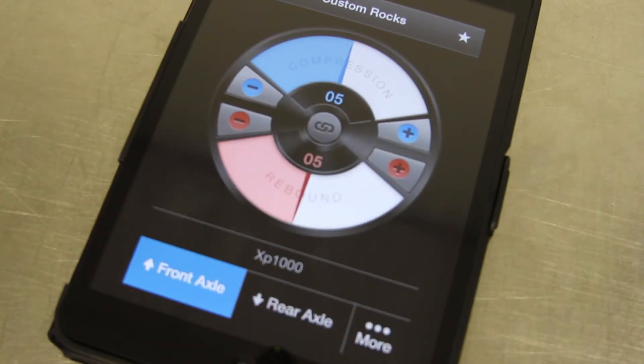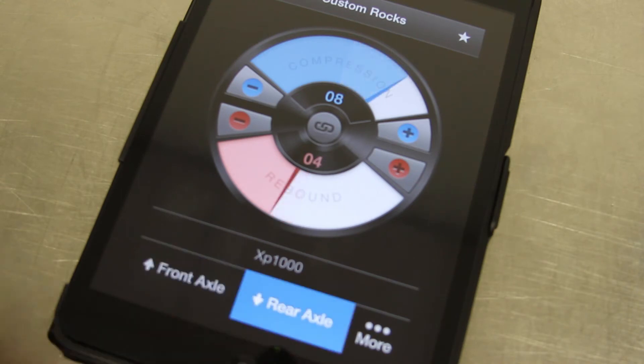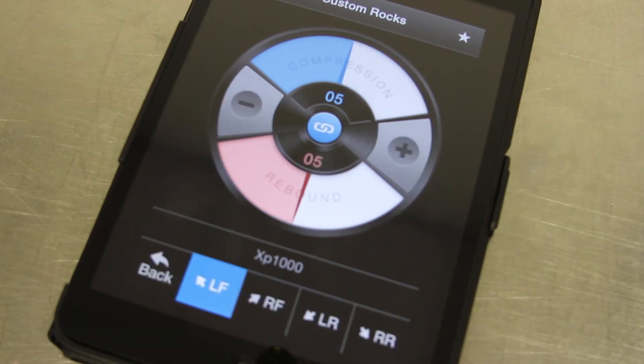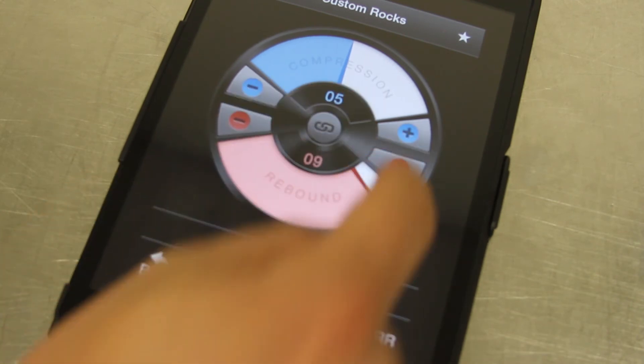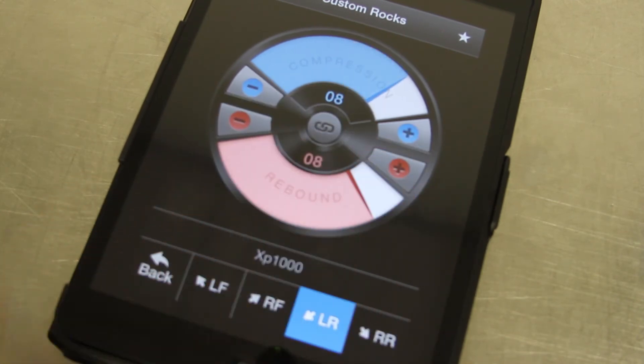In this setting you can see that we're adjusting just the front axle; we can also adjust the rear axle. And if you'd like to fine tune it even more, click the More button and we can come here to individual corner settings and make adjustments as we see fit until we get to a setting that we like on the current terrain.